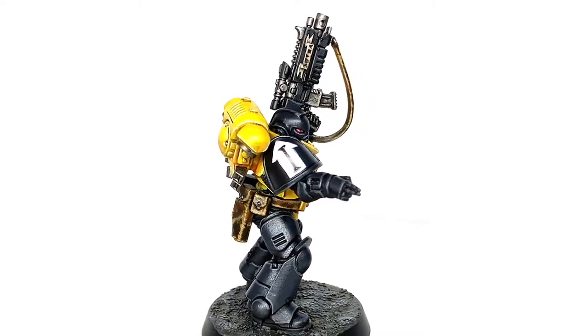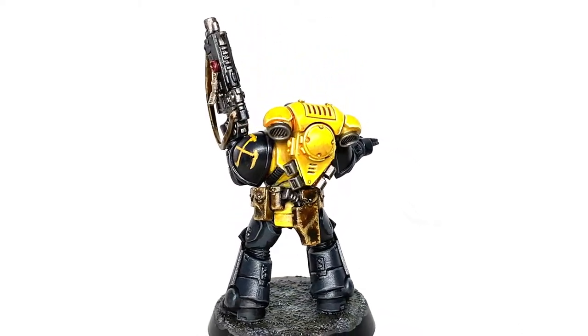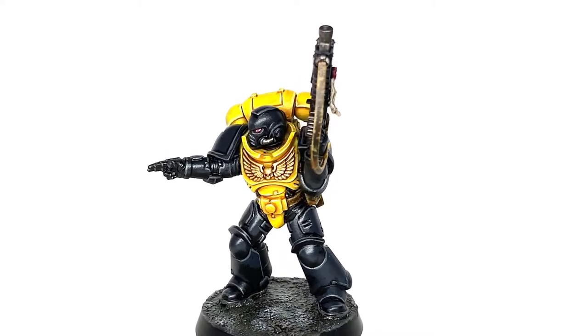This is the finished Scythes of the Emperor miniature. You'll see the shoulder pad that we're going to be working on during this video, coming up here with the two crossed scythes. It's a lovely little symbol that will really stand out well — the yellow on the black.